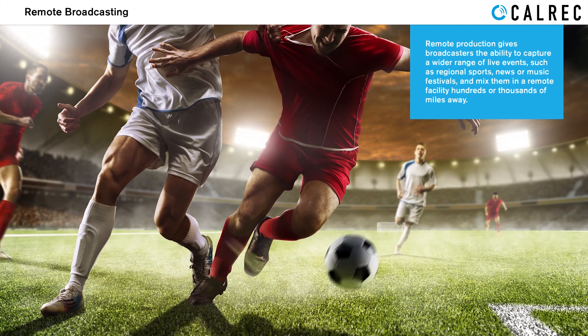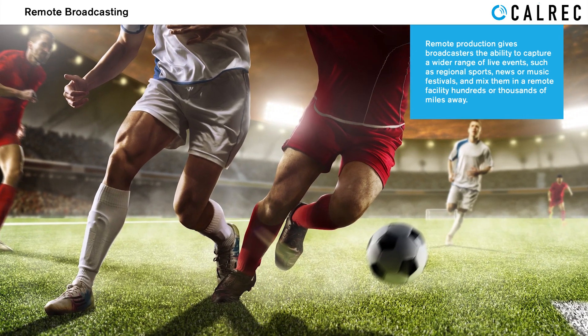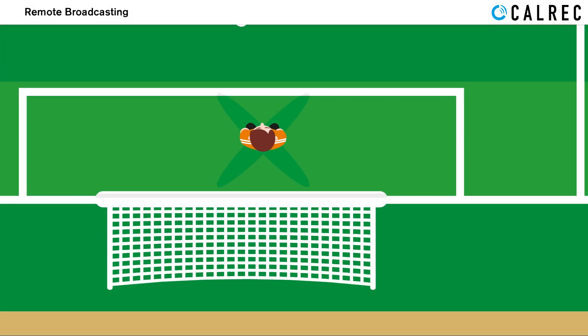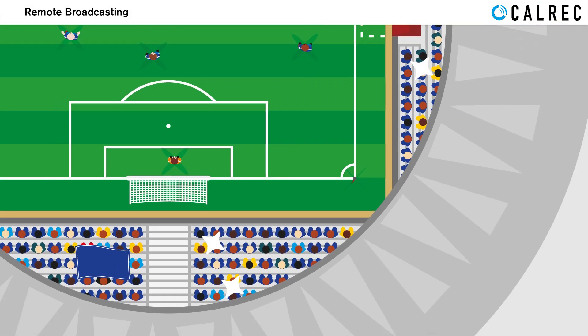Remote production gives broadcasters the ability to capture a wider range of live events such as regional sports, news, or music festivals and mix them in a remote facility hundreds or thousands of miles away.